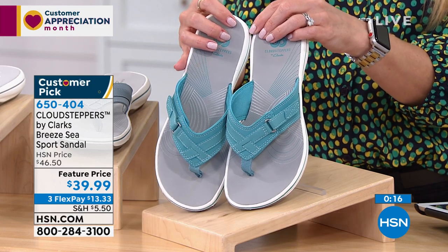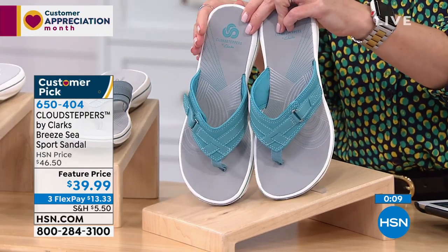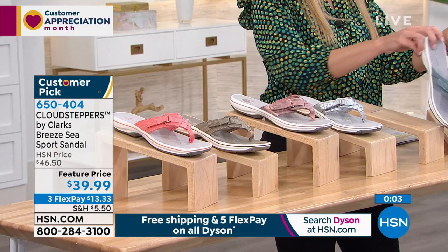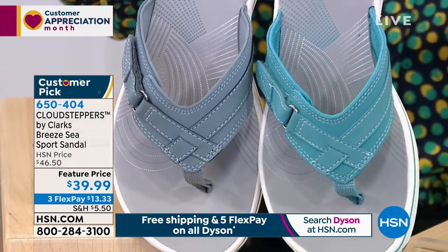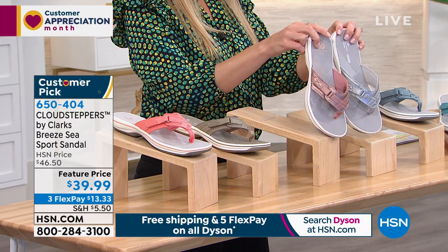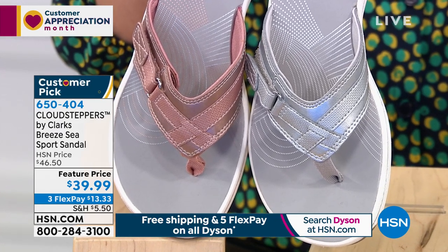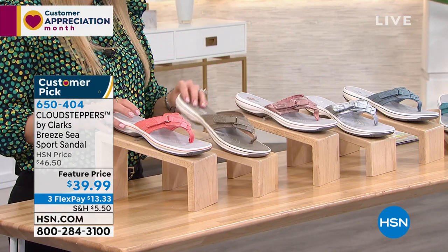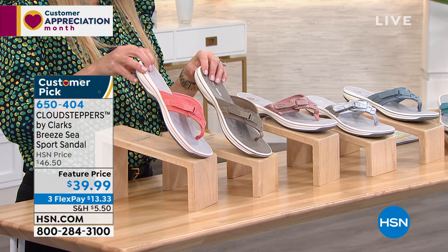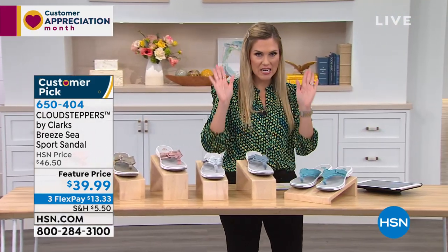Don't buy your sandals at the drugstore or the gas station — just don't do it. Here's a quick color recap: aqua is that nice teal blue, blue gray has more gray undertones with white contrast stitching. In metallics, you have rose gold and silver — silver now has less than 250 left, available in sizes six through ten, whole sizes only. Taupe has that slight olive-green undertone, and coral is a fun pop of color that really screams beach and summer. $13.33.